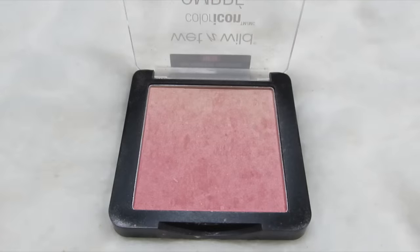Next up, this is the Wet n Wild Color Icon Ombre Blush in the shade Pink Sands — and I'm using a Real Techniques blush brush to apply this to the apples of both cheeks.